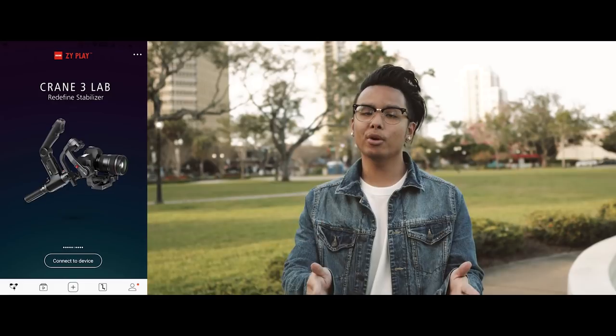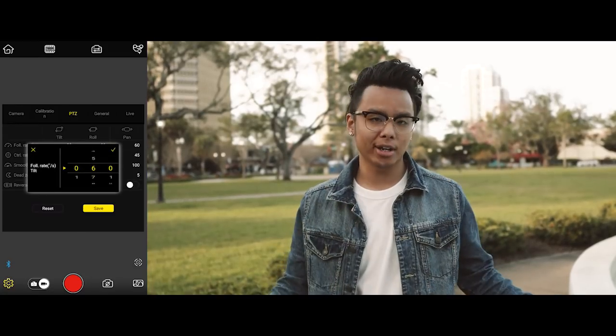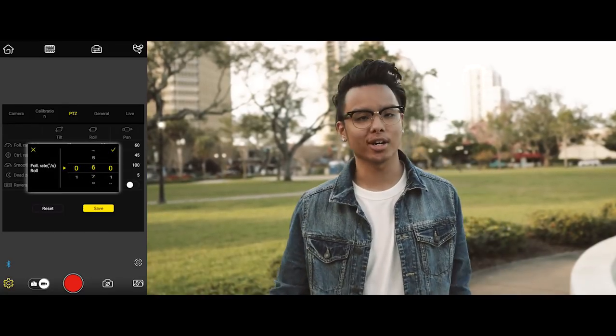If you're having a hard time getting a smooth shot with either of these gimbals, you're going to want to mess with the gimbal settings. The default factory settings aren't really the best — even I struggled a little when I first used these gimbals. But once you download the ZY Play app by Zhiyun and adjust the settings to your preference, you're going to have a much better experience and get way smoother shots.